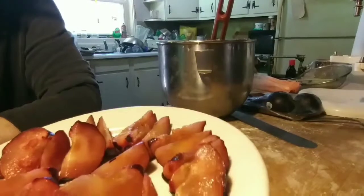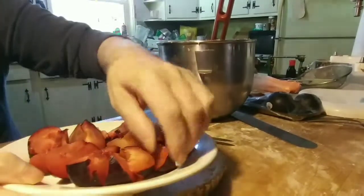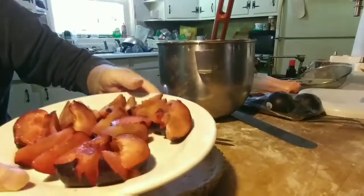I've got some really nice plums here, they're super juicy. I grew them myself, yeah that's right.